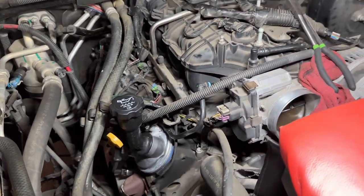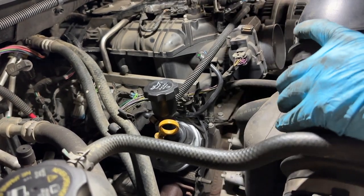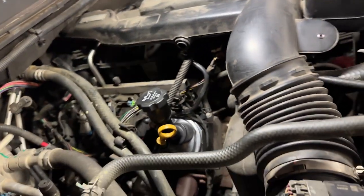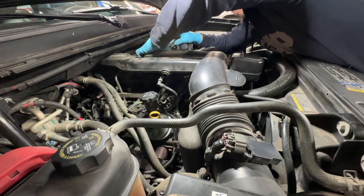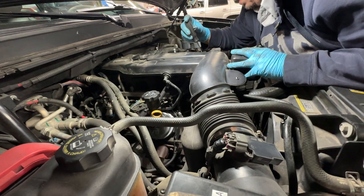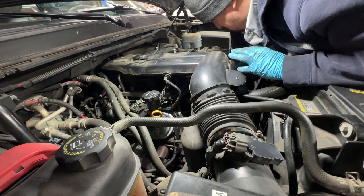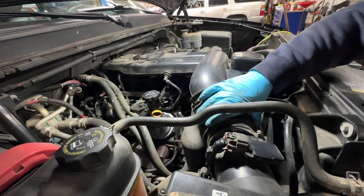Now put the mass airflow to throttle body hose back on - we have two big clamps and one small hose on the right side. Be very careful. Now check every single connector to make sure we put everything back. There's one grommet on the right side - make sure it falls into place; press it toward the back and it usually pops back in. Tighten up both clamps - the one on the throttle body and the one by the mass airflow sensor - and we should be ready to fire it up.